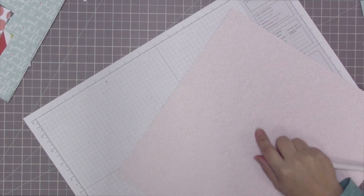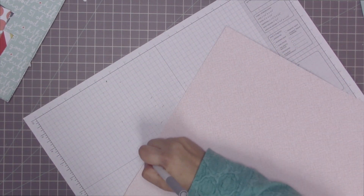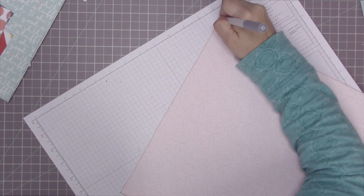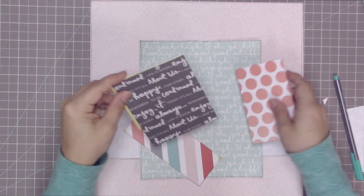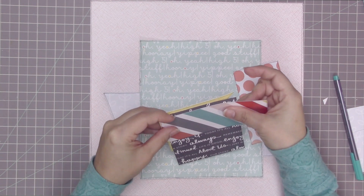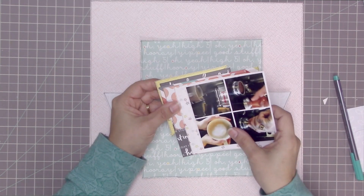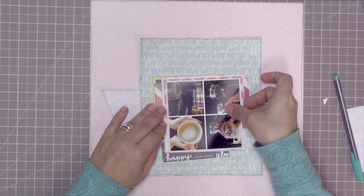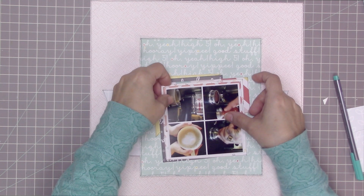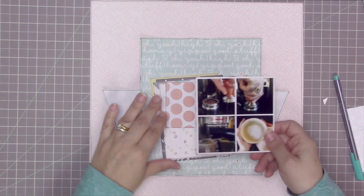I'm going to stay zoomed in to show you how I combine all of these papers. First I'll outline my background paper — also Scraptastic — doing my outlining on a piece of grid paper from Stampin' Up so that any stray marks don't go on my gray mat. Here are all my already-cut, already-outlined papers ready to put together. As I layer them, I'm being mindful of staggering them so nothing lines up too much. I often put more layers on the bottom, but this time I'm putting more on the top — it'll look like the photo is hanging off a signpost.